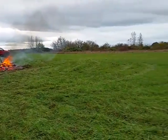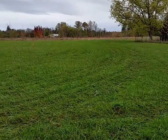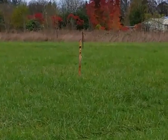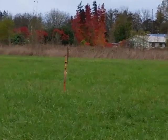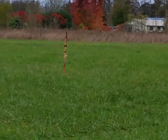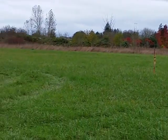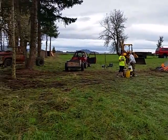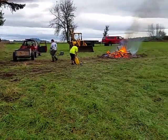Right here, if you can see those stakes as I zoom out — follow this line — that's going to be our new netting line. Zooming back in, this whole field will be an expansion of the field.